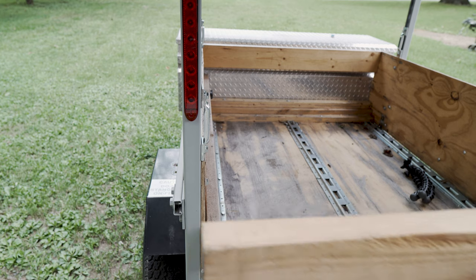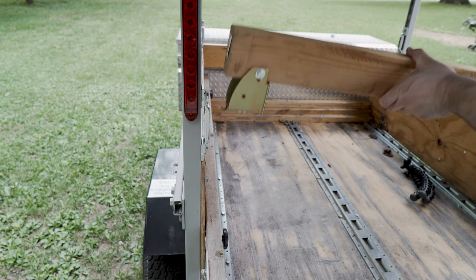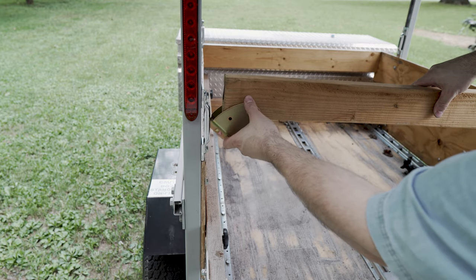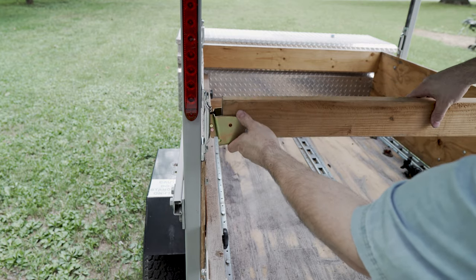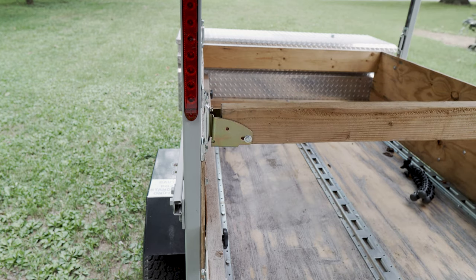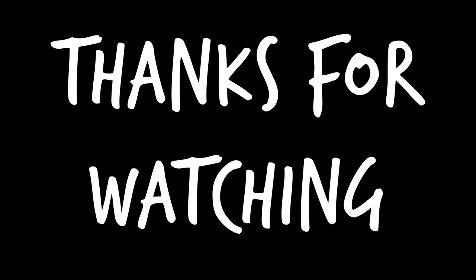There you go - so it's completely removable, it works for my purpose, and it's somewhat simple to put on. I'll try to find links for everything that I used here - obviously not the 2x4.